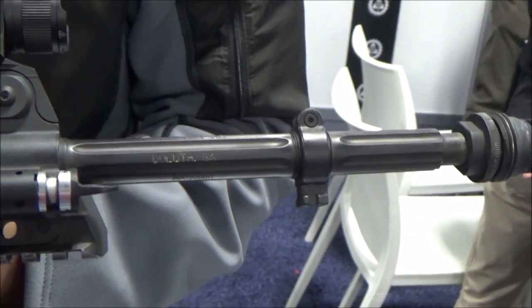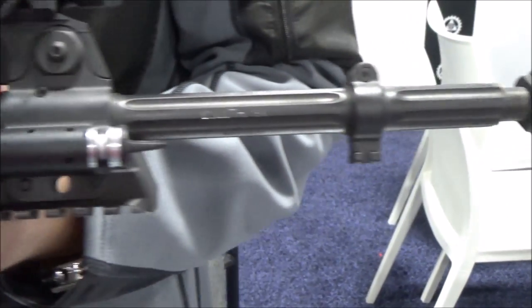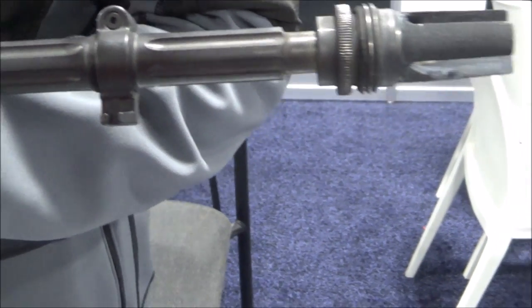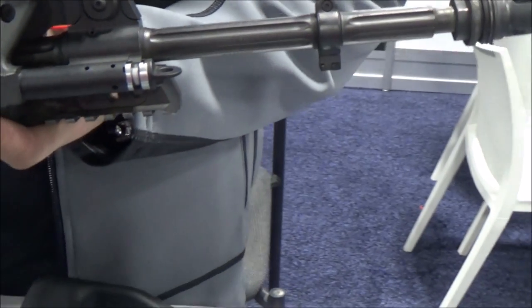And fluting actually helped with heat dissipation. Absolutely — even though everyone says it's too thin. And now you have actual threading so you can put on a bayonet lug. Yeah, the bayonet lug is only available on the 20-inch model. The 16 and the CQB model — you can't do it.